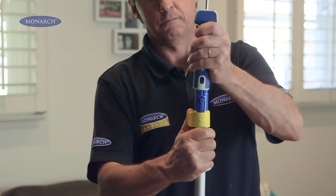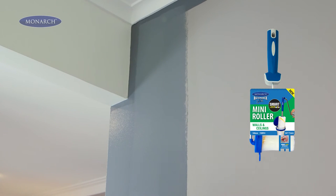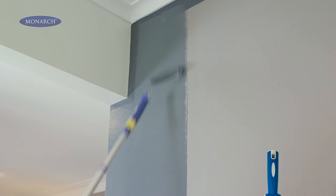To reach high places, simply click the mini roller onto the smart lock pole. And if you've got a bit more wall area to cover, use the 160mm roller.